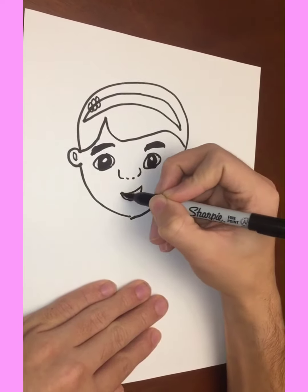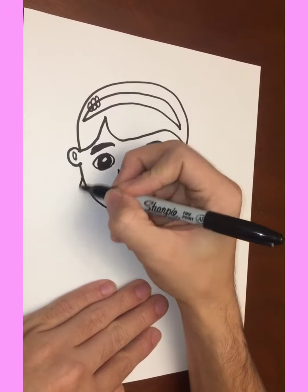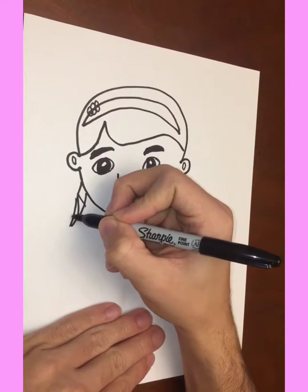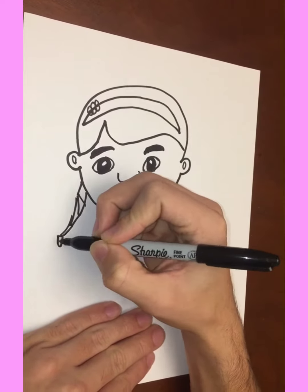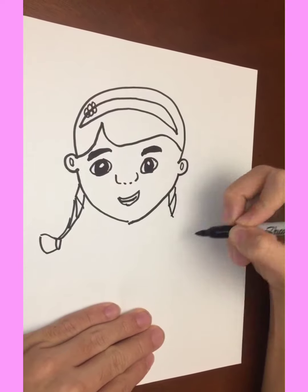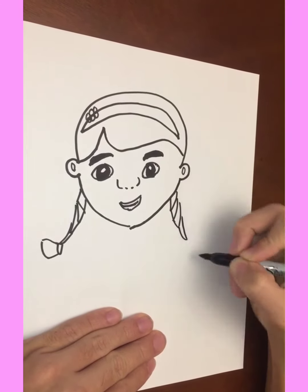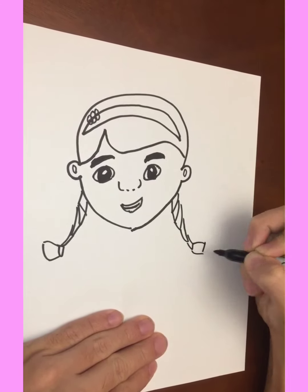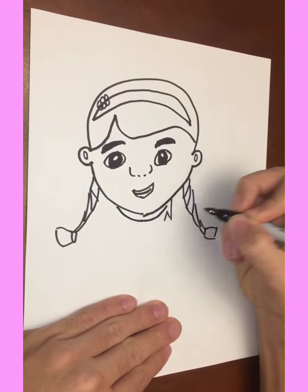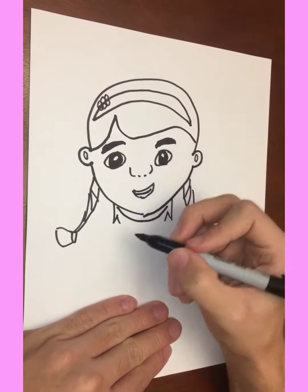Big smile for the mouth. This is gonna be your left braid, gonna go ahead and bring that down big. Finish off the right one, and this is gonna be the start of her doctor cape.